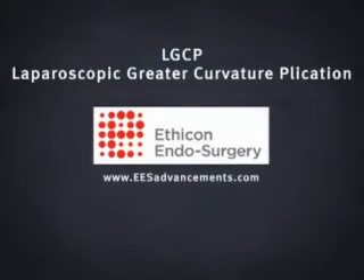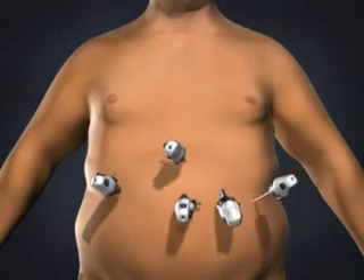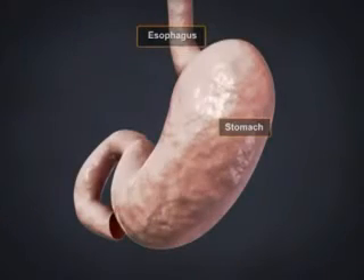Laparoscopic Greater Curvature Plication is a restrictive procedure which limits the amount of food you can eat by reducing the size of your stomach. To gain access to the abdominal cavity, small incisions are created on the abdomen. Trocars, which serve as passageways for the surgical instruments, are placed into the incisions. A laparoscope or video camera is used to visualize the surgical area.